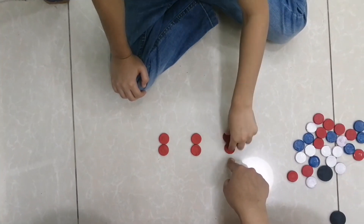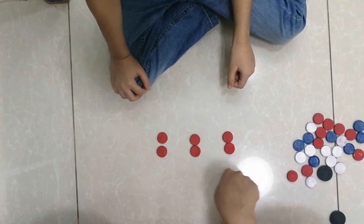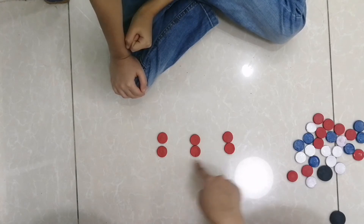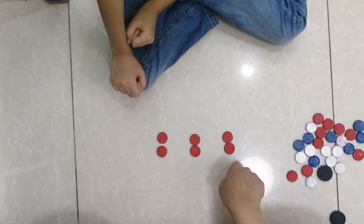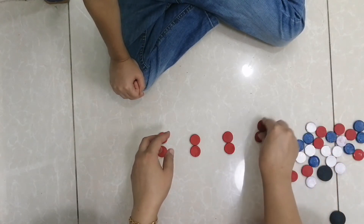How many in this group? Two. Here? Two. Here? Two. Two plus two plus two — how many? Six. Yes. How many twos? Three twos. Three twos are six.